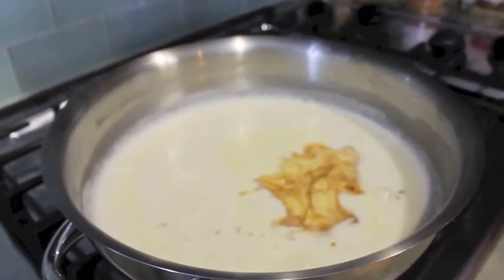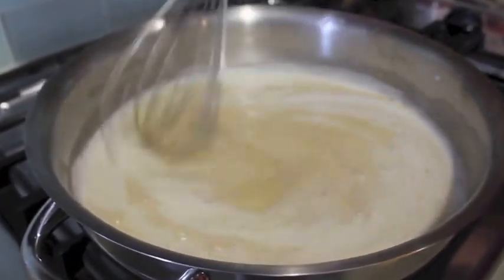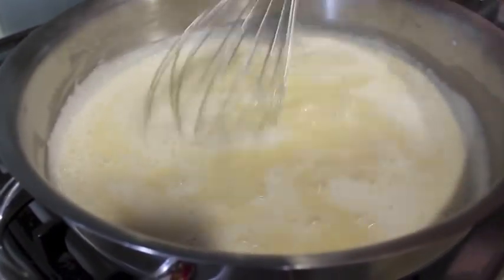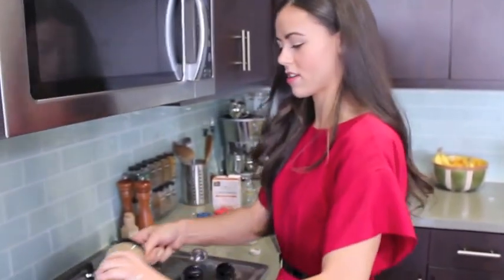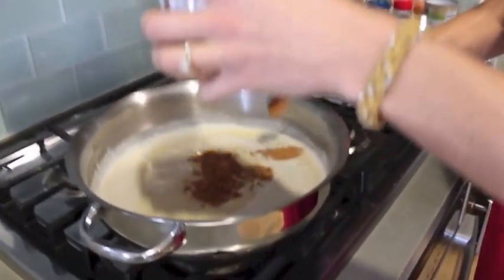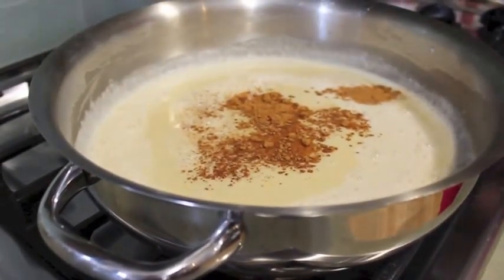That was a little generous there. Keep whisking — you can see it takes on that nice rich color. I like my eggnog on the more vanilla sweet side, so you can always scale back the vanilla extract if you want it more plain. Finally, the last two ingredients are cinnamon and nutmeg. I'm going to do a teaspoon and a half of cinnamon, and just a little bit of nutmeg. Nutmeg's really strong, so you don't want to go overboard there.